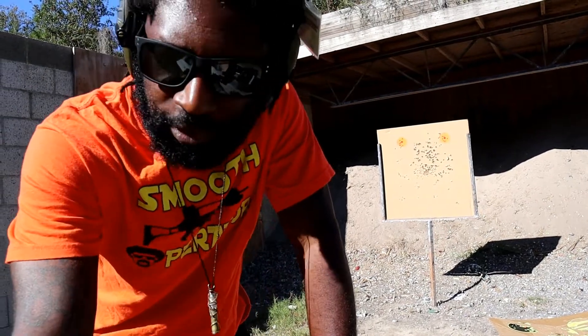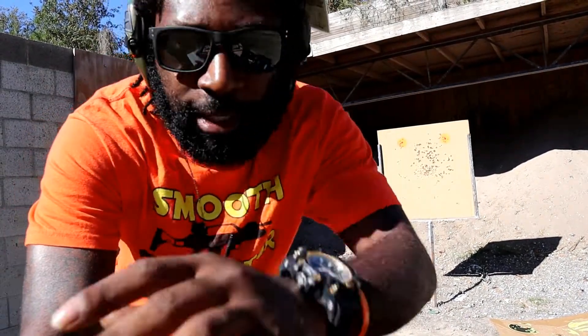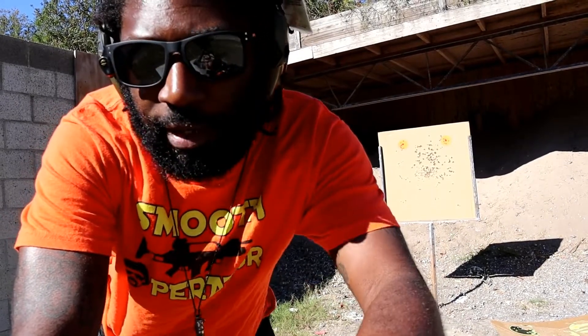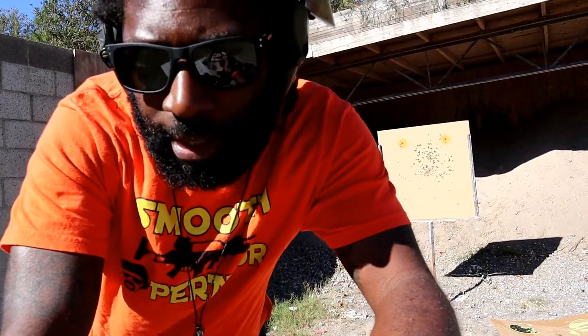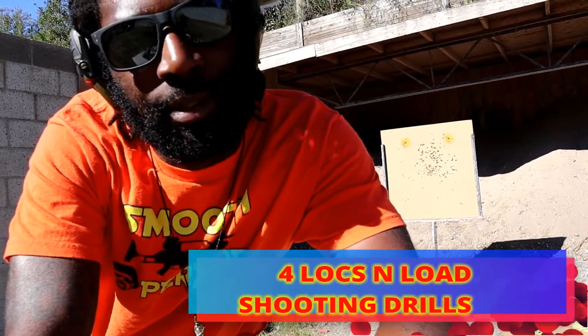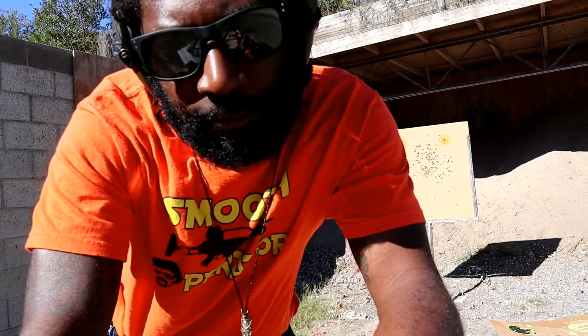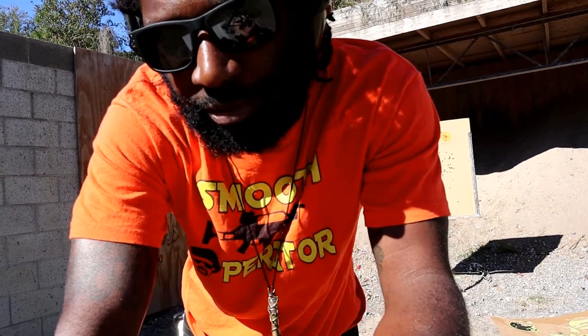Hey guys, Lock Slow Firearm Reviews here today. As you can see I'm at the range and what I want to do for this video is show you guys some basic EDC drills that you guys can do whether it be here at an outdoor range or in an indoor range. So I'm going to give you some basic drills.